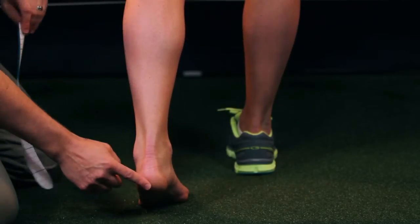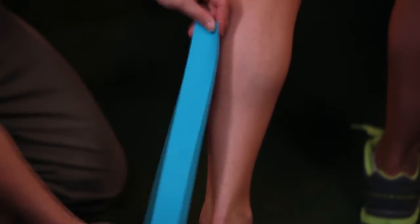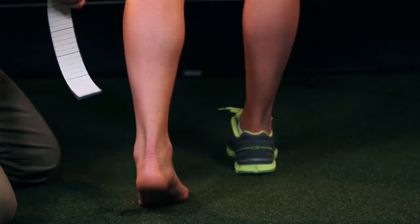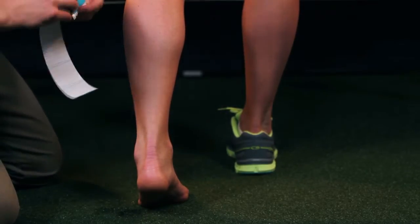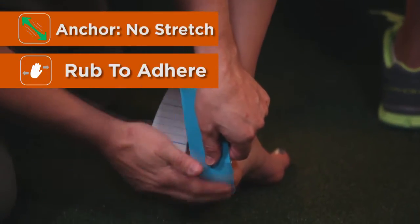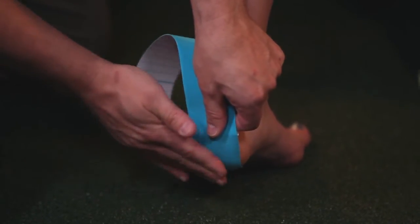We'll be starting here at the heel and stopping just at the base of the knee. Peel off an anchor side and with zero stretch we'll apply to the base of the back of the heel. Make sure to rub so we have good adhesion.